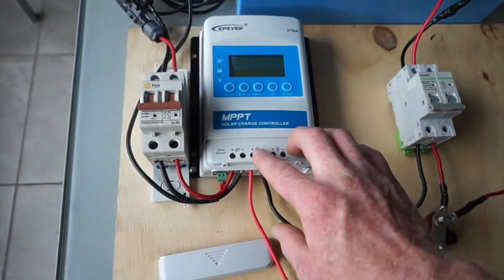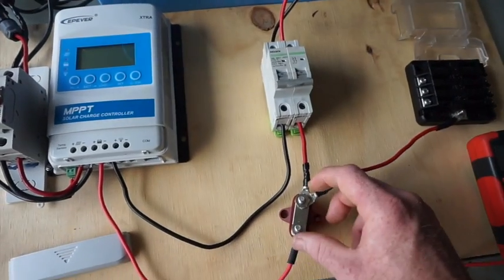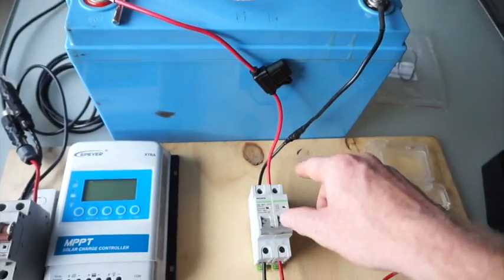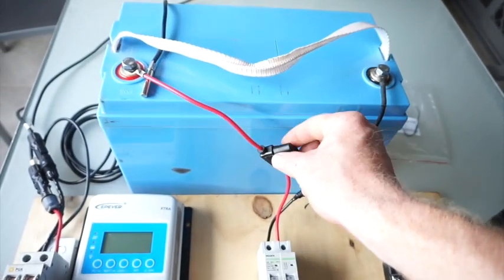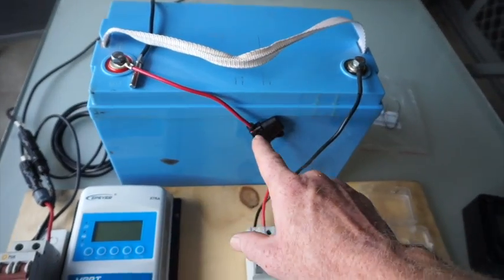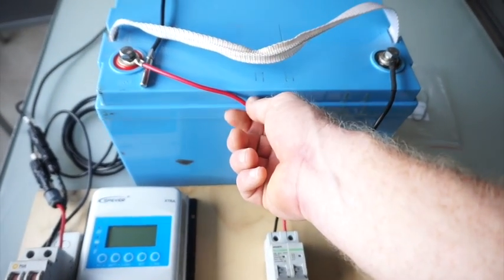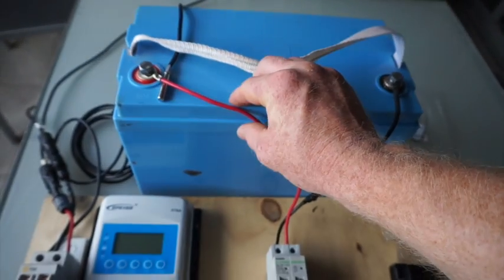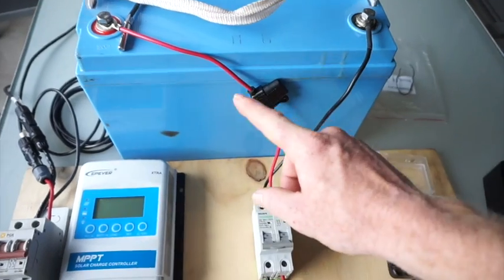It goes into the controller positive/negative solar input, then positive/negative comes out to the battery. It goes through a bus bar here into another circuit breaker, which again allows us to turn the battery on and off. It's going into a fuse before it hits the battery. A fuse is extremely important — every system should have a fuse coming straight off the battery to protect your cabling. That's a 10-amp fuse, and you should always slot it at 90% of the current carrying capacity of the cable.